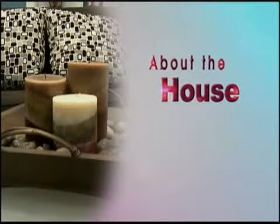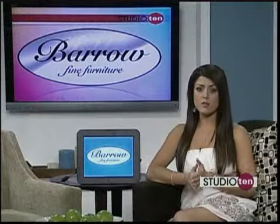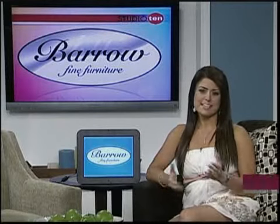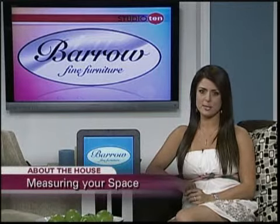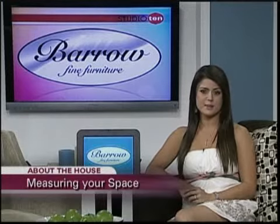We all know it can be so frustrating when you find furniture that you fall in love with, you buy it, then you get to your house and it doesn't fit in the space where you wanted to put it. Sarah Locklear from Varro Fine Furniture wants to show you how you can make sure that never happens to you again, using just a few things you probably already have sitting around your house.